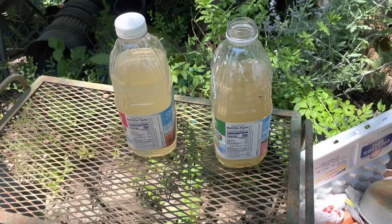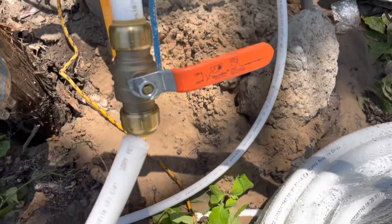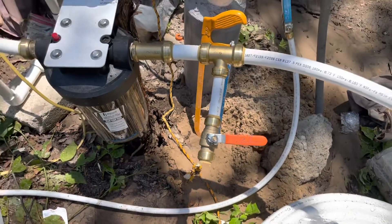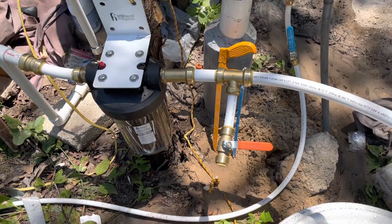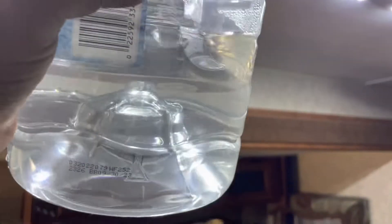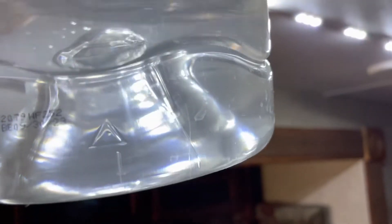I really love these SharkBite fittings. They are a little pricey, but you just push it in and it's good to go. You can also use that crimping tool — if I was doing a lot of plumbing maybe I'd go that route — but this works great for me. Here's some water after the filter; I just put it in this jug and it looks pretty nice. I'm going to leave it sitting on the counter and see if any iron settles in the bottom by tomorrow.